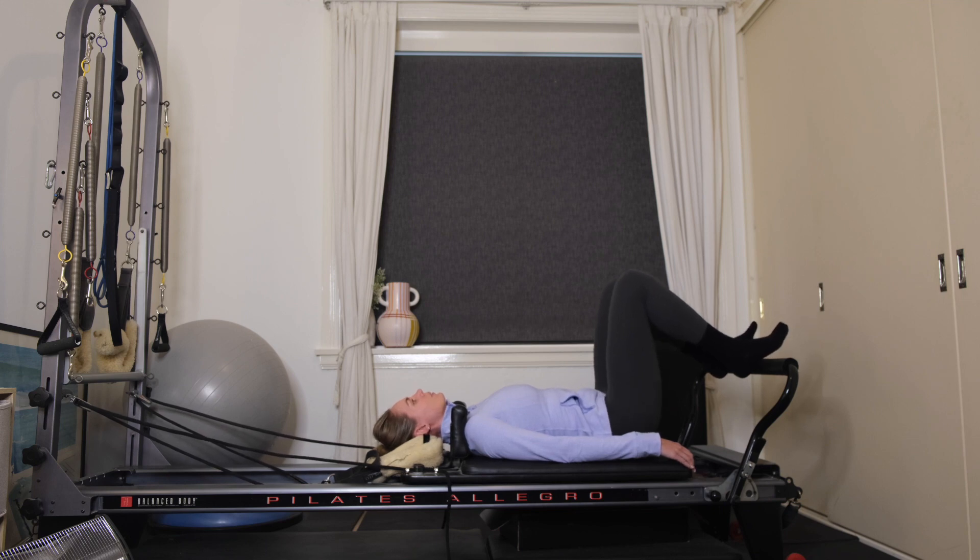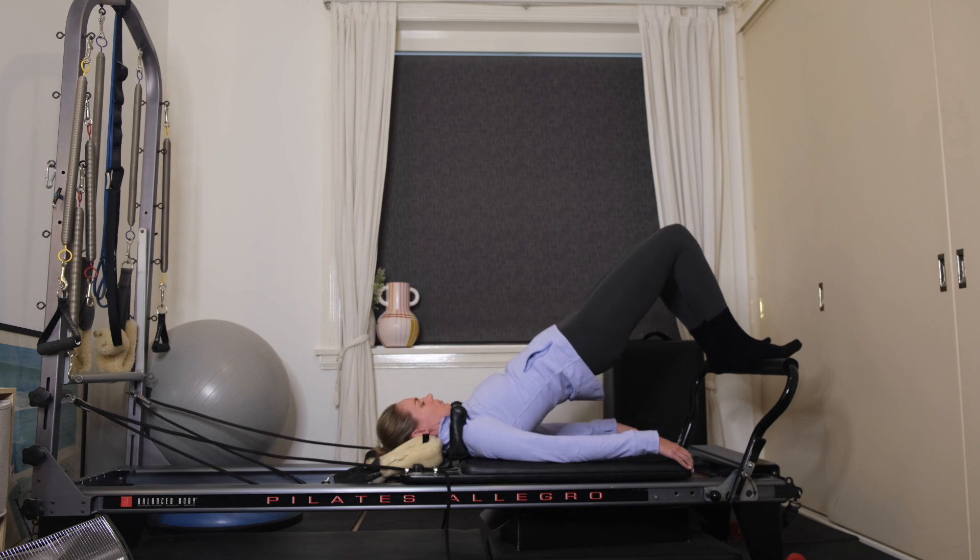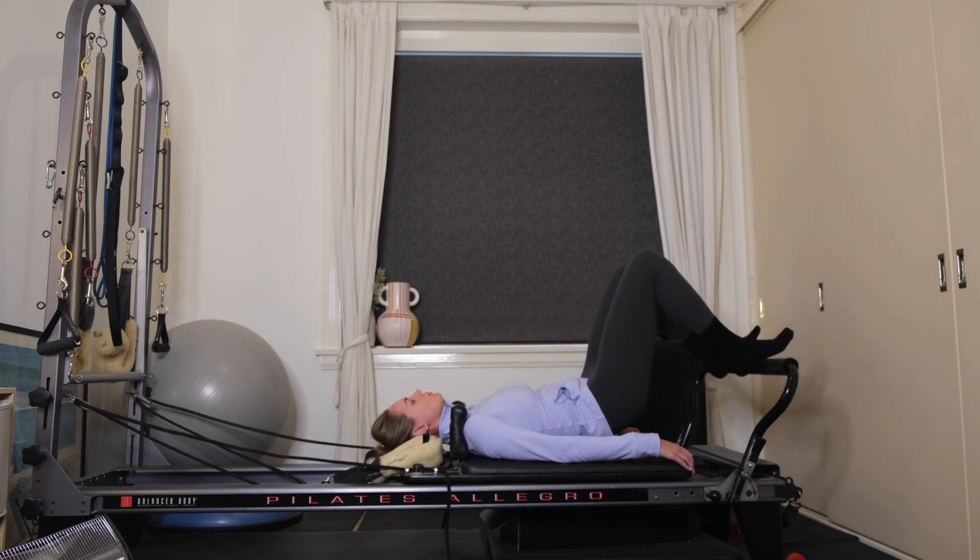You should start to feel the spine warming up. Feels like a bit of a stretch and release. Lower yourself down.